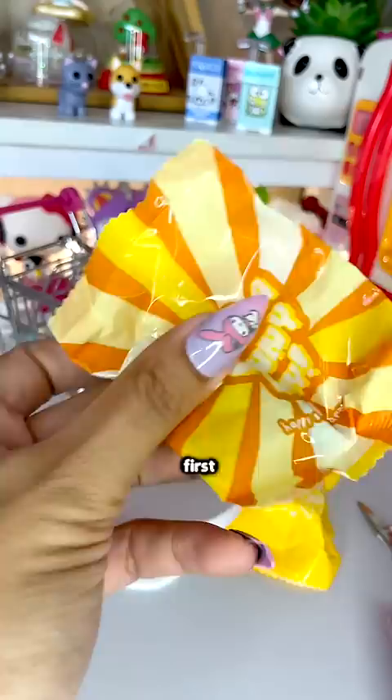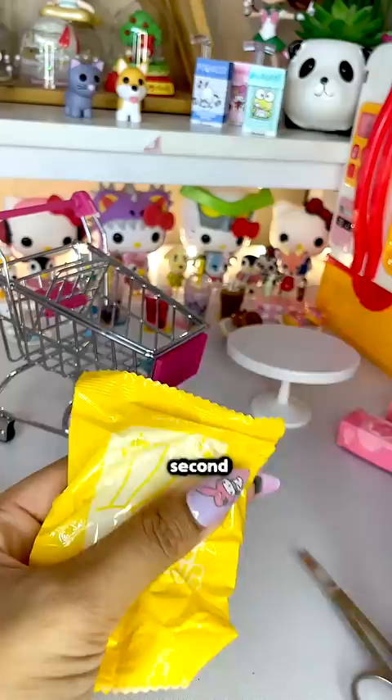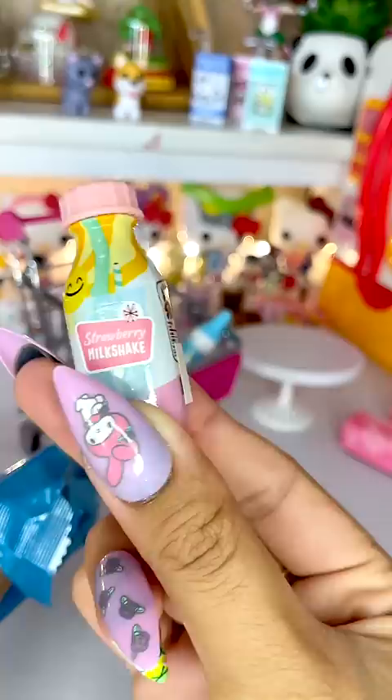First ingredient: whipped cream. Second ingredient: a cup. Next ingredient: strawberry milkshake. Into the cart. In this bag we have strawberries — I almost dropped them. And the last bag we have some pastries.